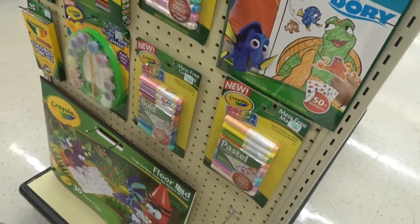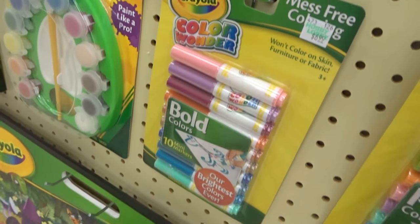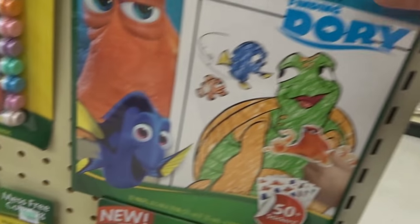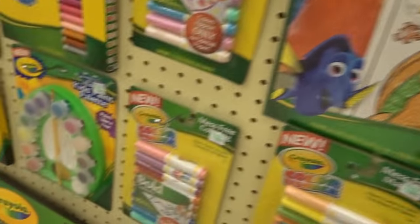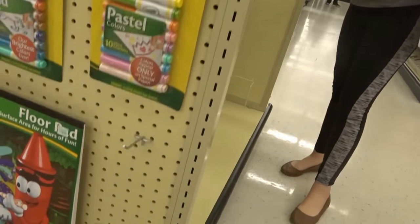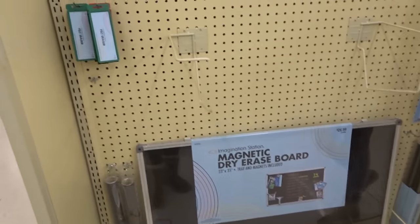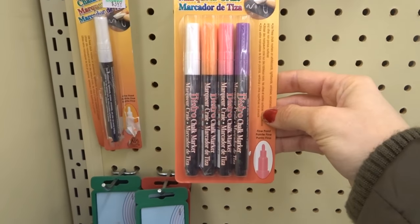Yeah, those are the markers we use for Bernie. If you guys have little brothers and sisters who want to color with you, these are really good markers — the mess-free Color Wonder. Bernie uses these and you have to have special paper — it's Color Wonder paper. He loves coloring with the girls, so that's what he uses. It's a dry erase board but it's really big and really cool because you have to use those markers on it. And this is a chalk marker — those are cool too.